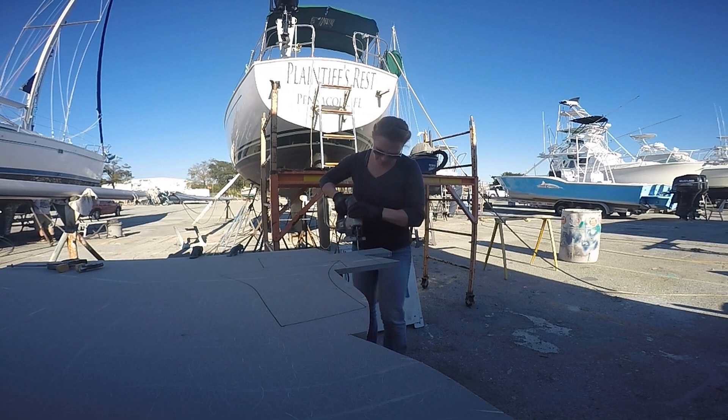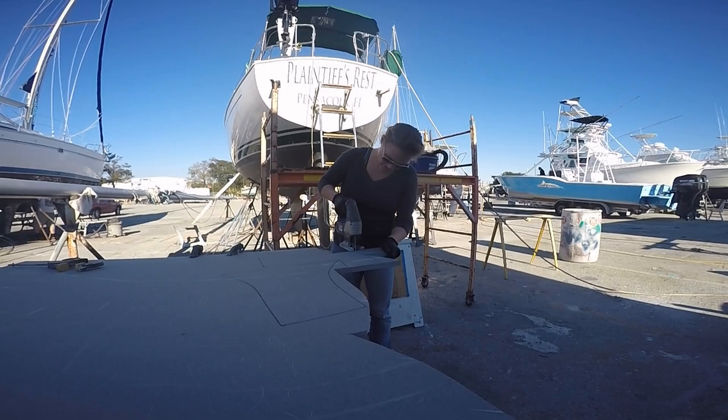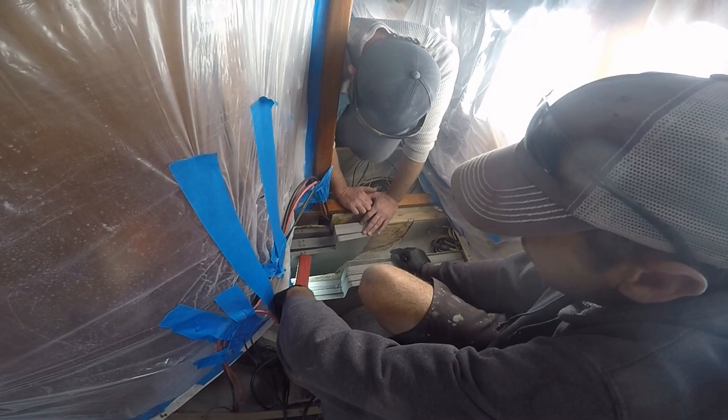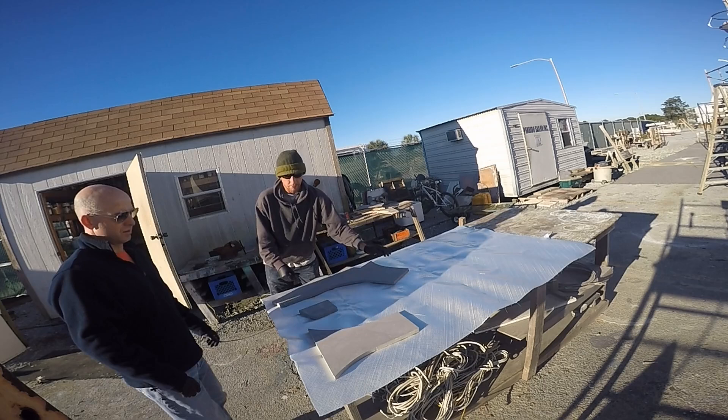I tried to give you some real cool saw action here. But minus just a few jagged edges that Russ had to fix, by the end of the day we had complete stringer cavities built, fit in the slot, and passed Brandon's inspection. Then it was time for this first mate to play tag team as Phillip clocked in the next day to help glass up the pieces.